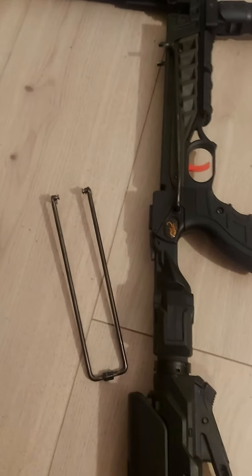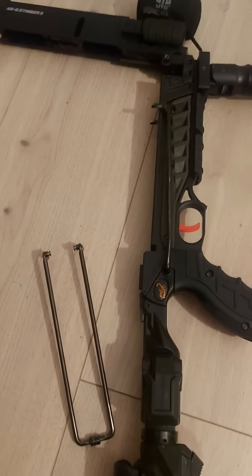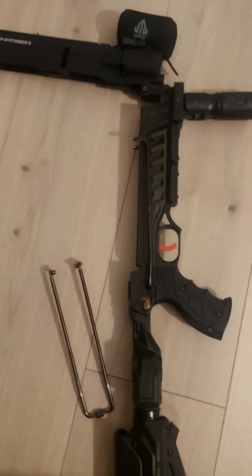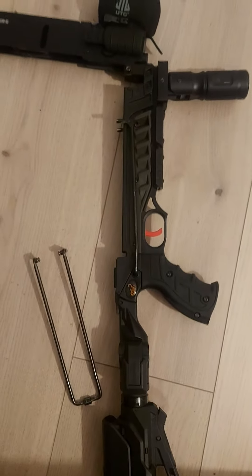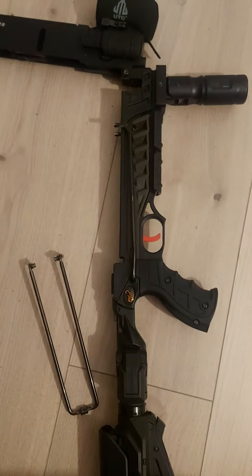Hi guys, just another recommendation for you: if you want to use stronger limbs in the Stinger Tactical from Steambow, it is absolutely necessary and important to pay attention to the following things, otherwise problems can arise.